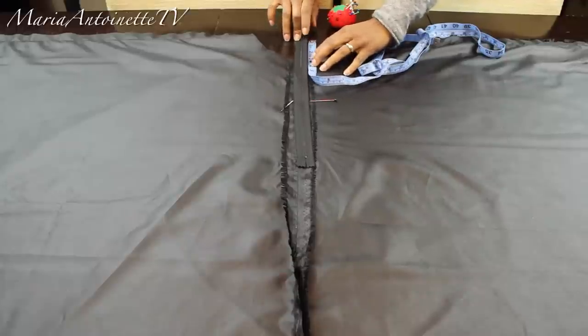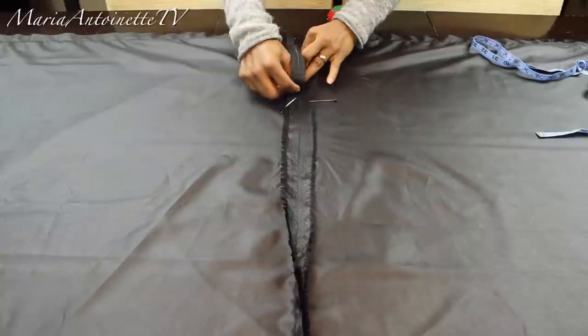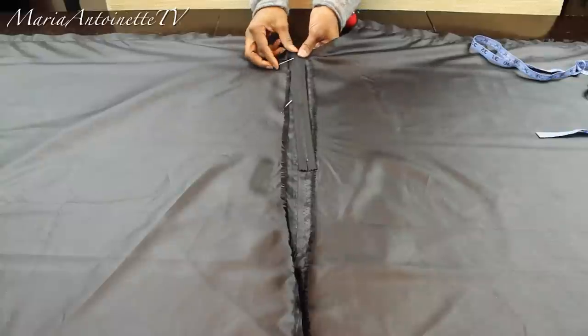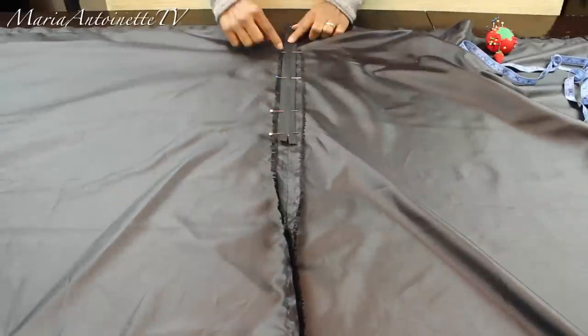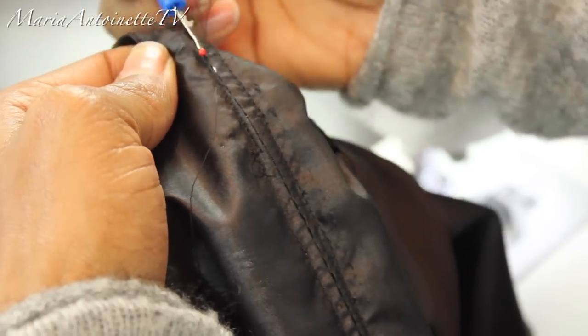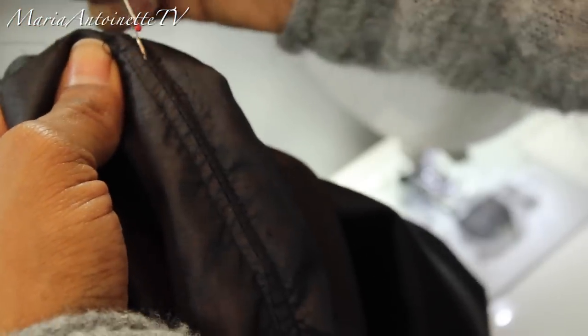Off camera, I ironed that open like a butterfly so I can pin my zipper in between, on top of that split where the basting stitch is. This is all going to make sense in a second, I promise. I'm going to pin the zipper exactly on top of that seam. Once the zipper is pinned down, I'm going to stitch my zipper on — going down the zipper, across, and then back up the other side. It can be tricky and you might get nervous about stitching into the zipper, but don't worry, you're not going to. Because we did a light basting stitch, I'm able to go in with my seam ripper and open that up, and this has now created a very invisible zipper.